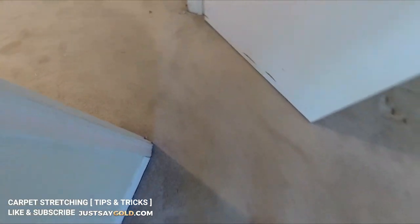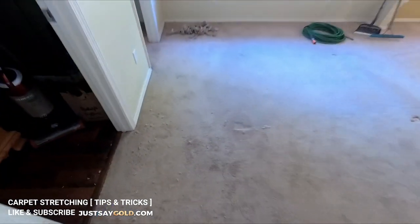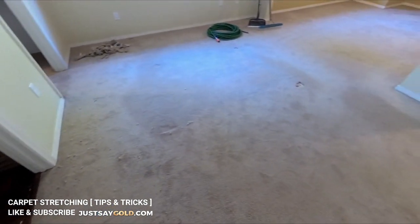Here's after everything is power stretched and tucked in. After stretching there will sometimes still be a mark where the ripple was, but the carpet is flat. This is like crumpling up a piece of paper for a few years and then flattening it out — the marks will disappear but it takes time and foot traffic. Having the carpets cleaned will definitely help too.